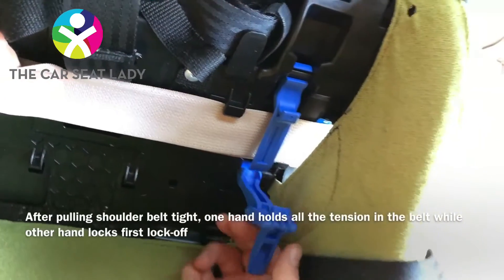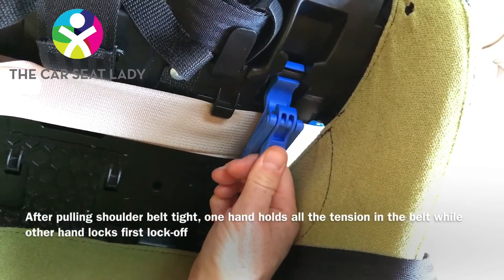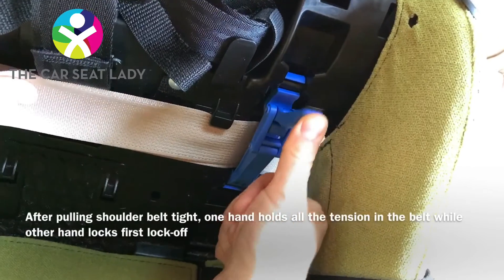Once more: index and middle finger here, thumb pulls back, catch it on, flip it up and over.